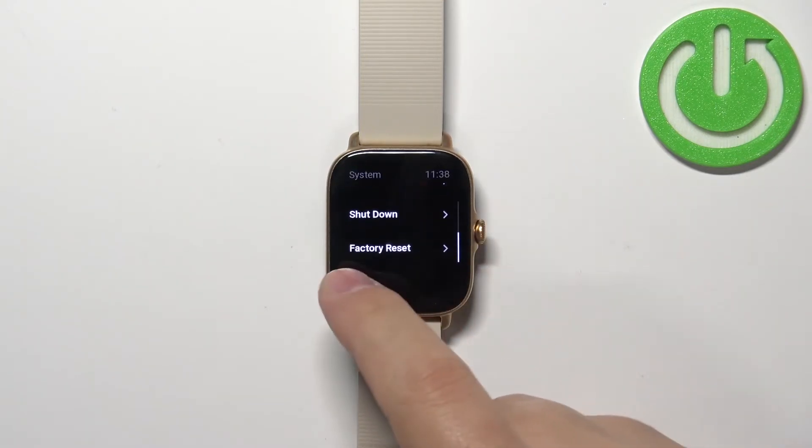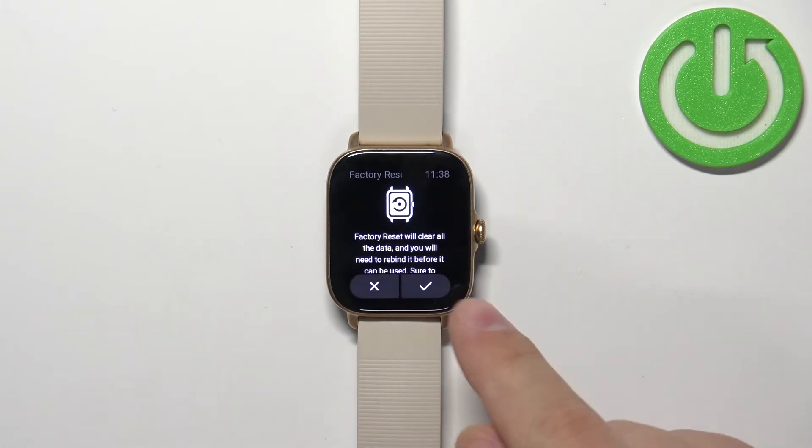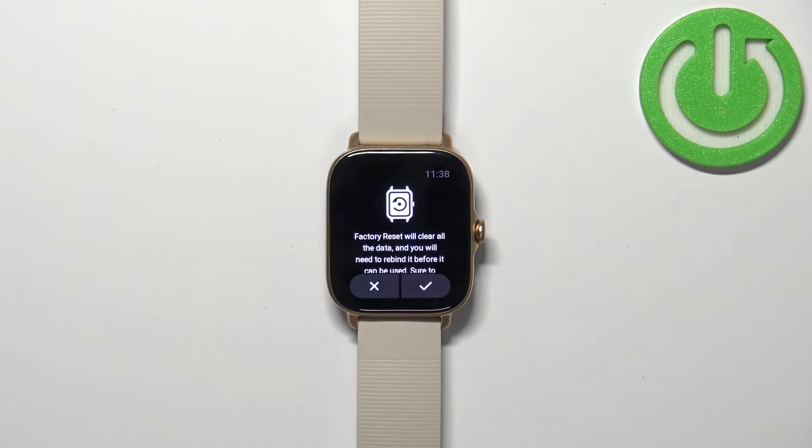Here, find the option called Factory Reset and select it. Then tap on the check mark to confirm and start the resetting process.